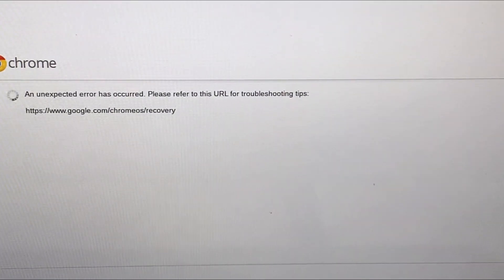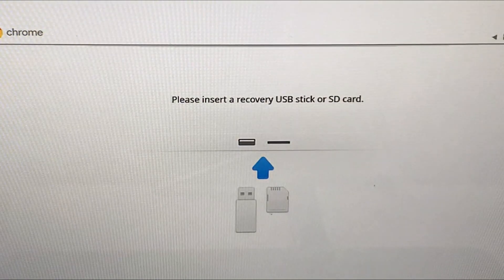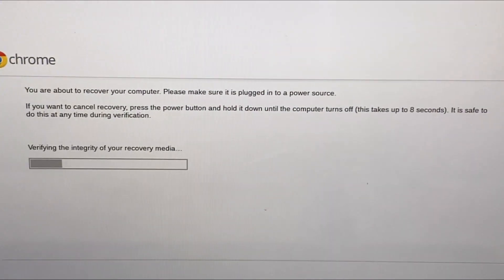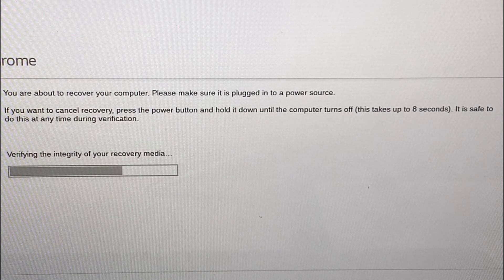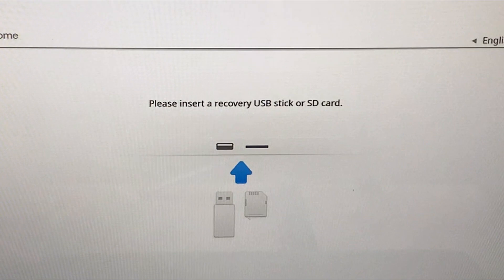We got the same unexpected error again — this is the second time. So I'm going to reset the Chromebook one more time by hitting Escape, Refresh, and the Power button. It says please insert a recovery USB. I'm going to try it again. Unfortunately we got the same error again, but I'm not going to give up. I'll hit Escape, Refresh, and Power one more time. This time I'm going to hit Ctrl+D and Enter and see if that works.